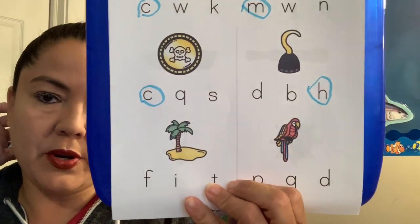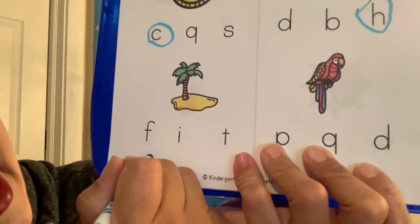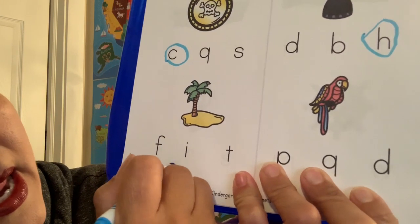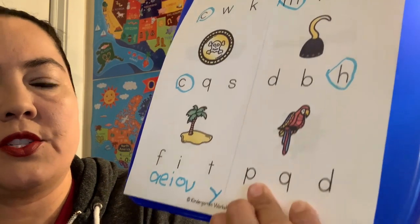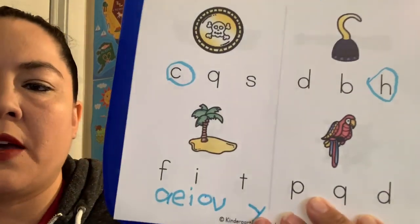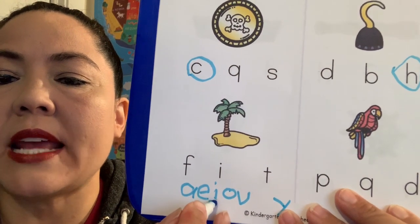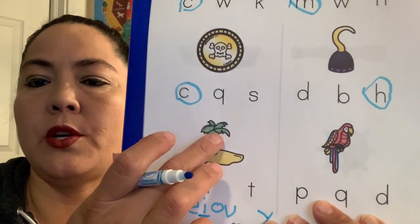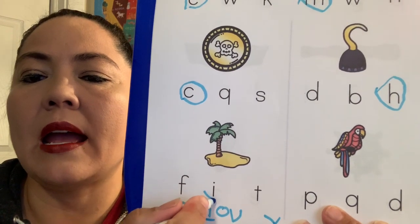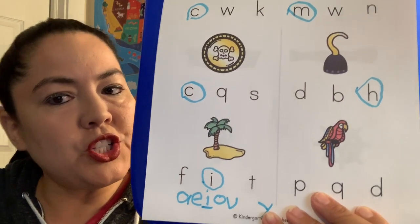Then we're going to come down here — who remembers what our vowels are? Miss Lisa will write them here for you. We have A, E, I, O, U, right? And sometimes Y. So we have a picture of island — I, island. What two sounds does the vowel I make? It says I and then it says I. Island starts with I because it can either say I or I. Good job guys.